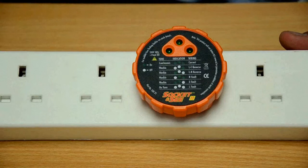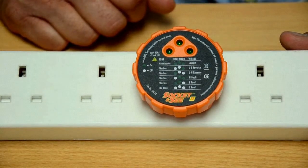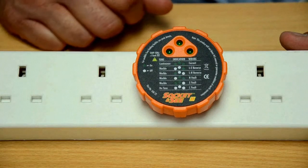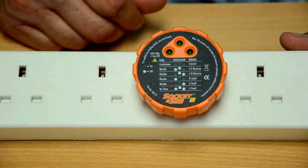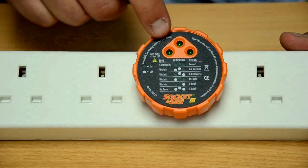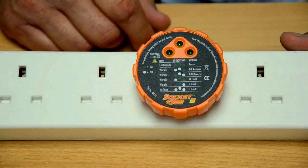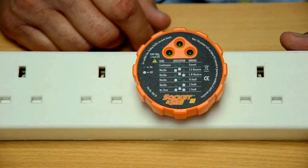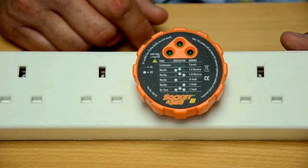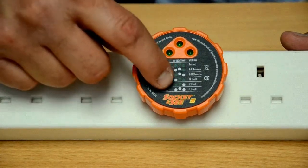Here we have the SOC22 plugged into an extension lead. We're going to switch the power on to show whether there's a fault or not. If it's correct, you will get three green LEDs and a continuous tone, like this. If the wiring is incorrect, then you will get an intermittent tone, and you will see from the chart on the front here what the fault is.